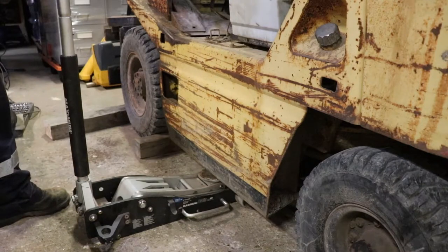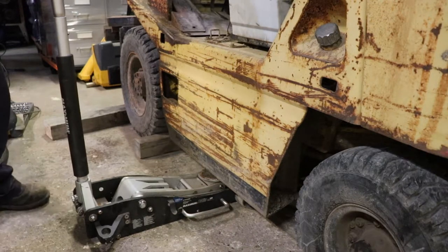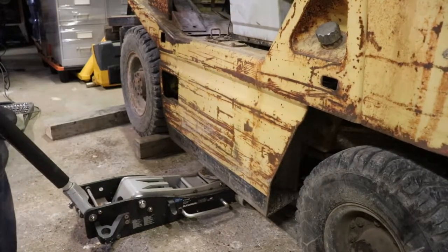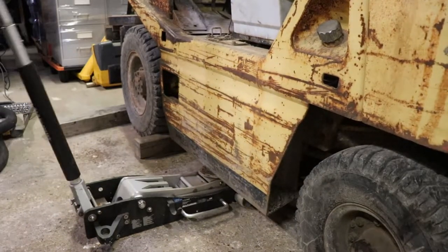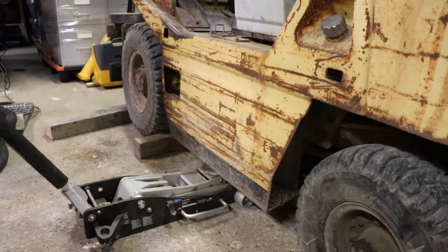I did some reaching underneath the vehicle and the drain plug is on the center of the oil pan, facing the front. It's on a bit of an angle — not facing up and down, it's kind of facing forward. This part of the machine appears to be strong enough to jack it up.